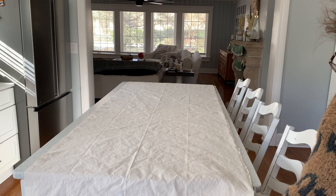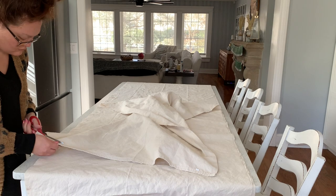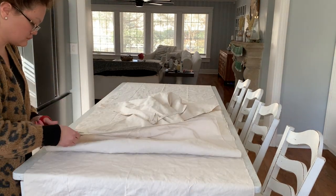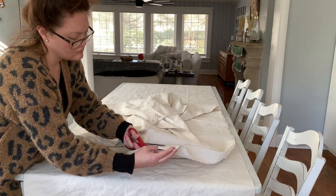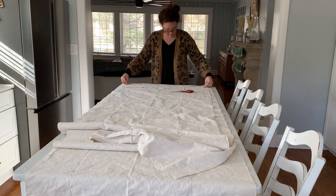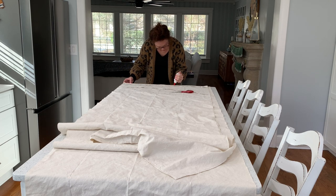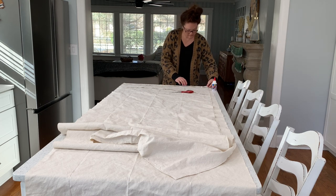I folded it in half, cut it straight down the middle, and also cut off its finished edges because it was looking weird that only one edge wasn't fully finished. This is a no-sew DIY project — I do have a sewing machine but I try not to use it. Also, I forgot a step: when you take the drop cloth, pop it straight into the washing machine for a quick wash with detergent, then dry it.